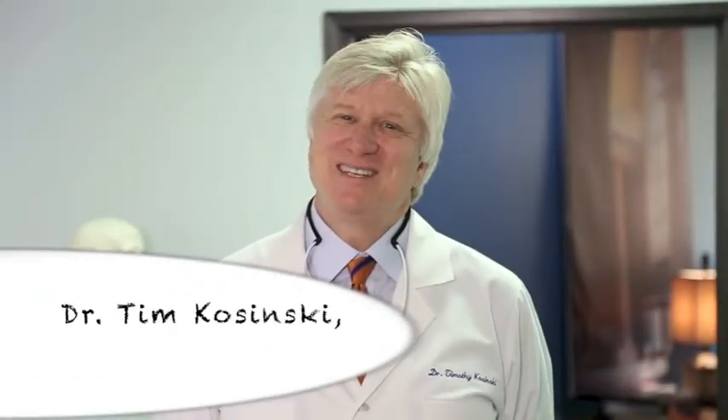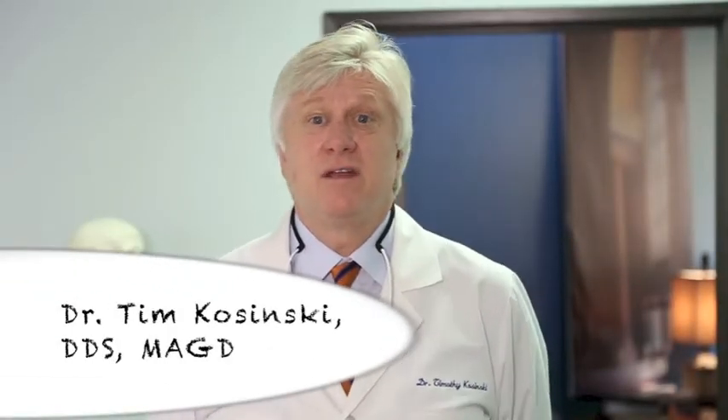Hi, I'm Dr. Tim Kaczynski, a general dentist practicing outside of the Detroit area in Bingham Farms, Michigan. Today's topic will be atraumatic extractions, where we can predictably remove teeth where our patients have a positive response to our actions. Many of our patients are very apprehensive about such treatment, and many general dentists just don't like to remove teeth — and why would that be?